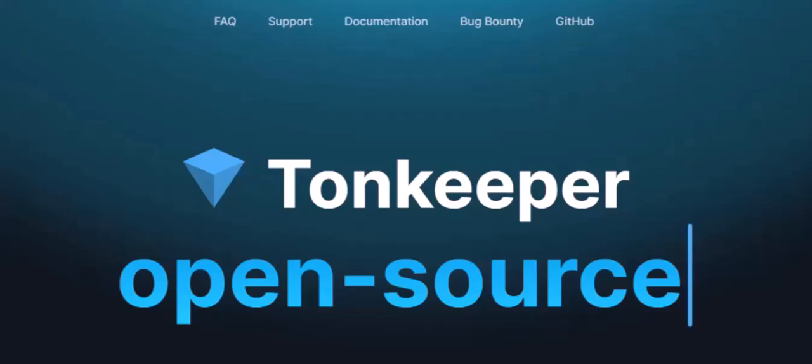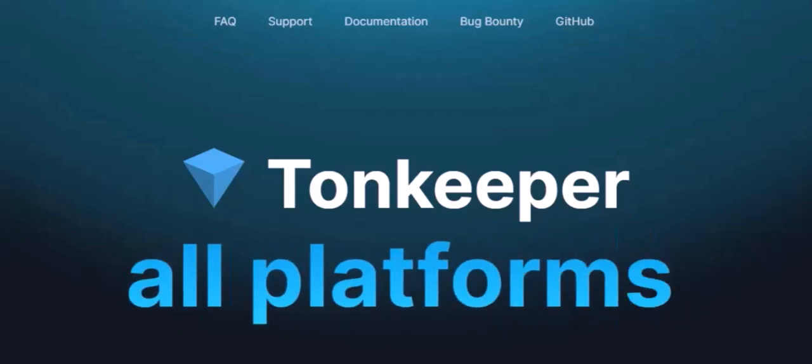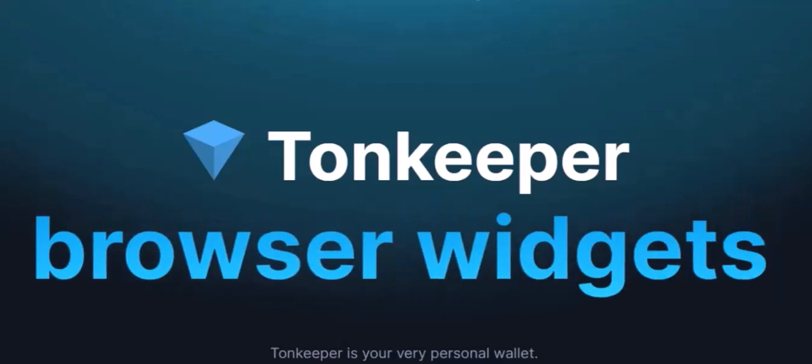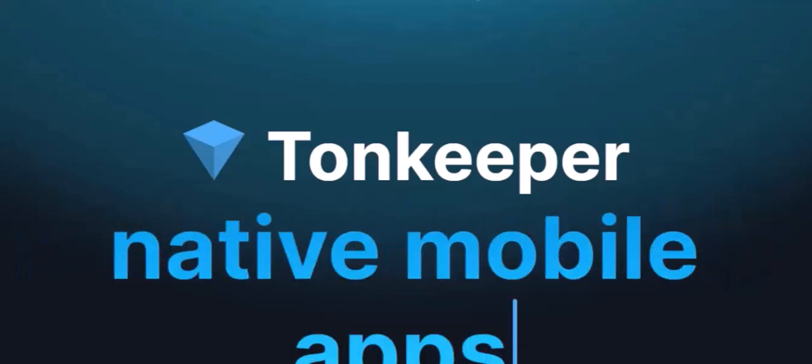Today, we're going to walk you through the simple process of transferring your NFT from TON Keeper. TON Keeper is a user-friendly wallet that makes it easy to interact with the TON blockchain. It's like your digital safe, storing your NFTs and other digital assets. So, let's dive into the steps of transferring your NFT.